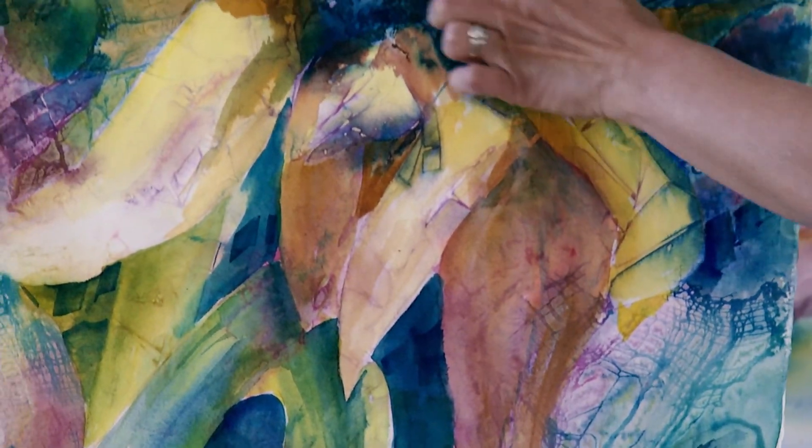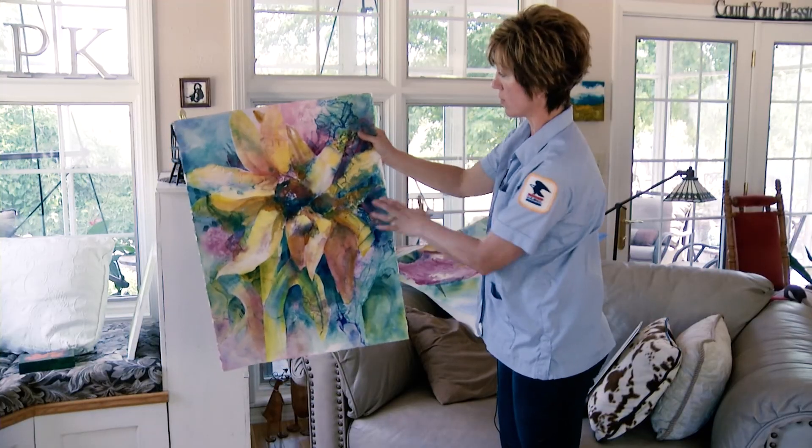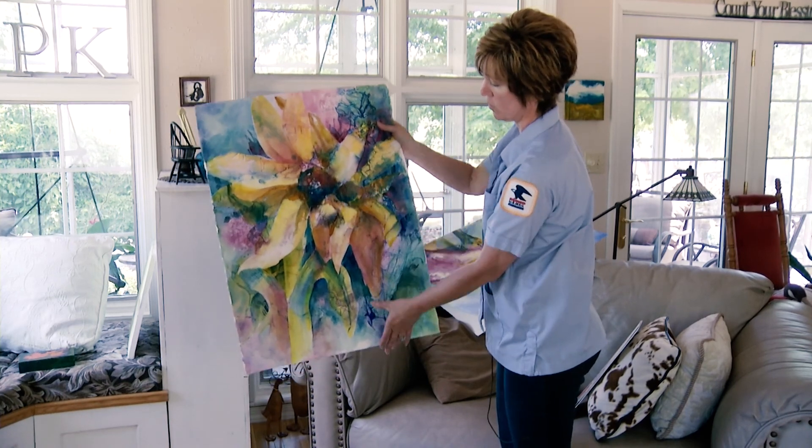You start getting it muddied up or you lose the transparency of the watercolor — that's the hard part. But you can also get some fun stuff happen that you don't expect and can't even duplicate.